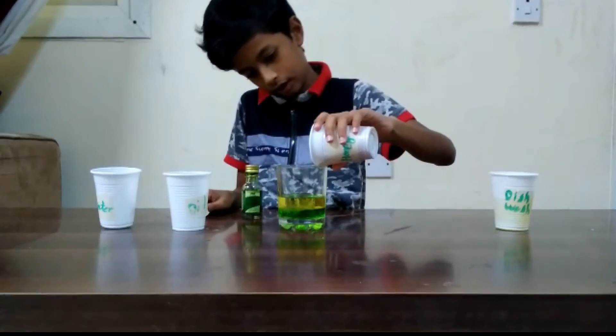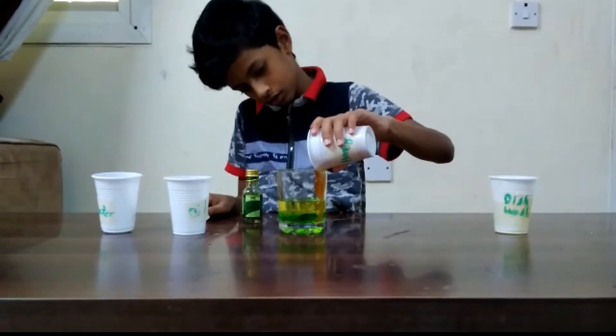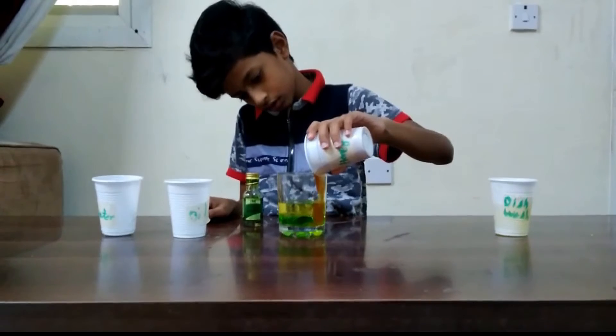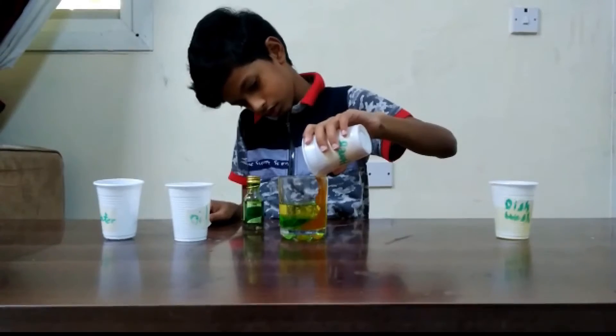We put the honey on the side. Okay, we got it.